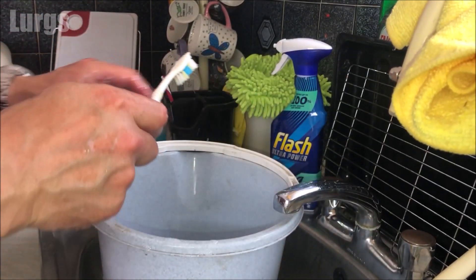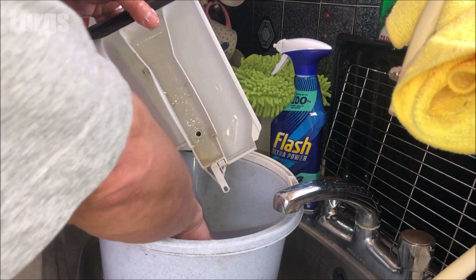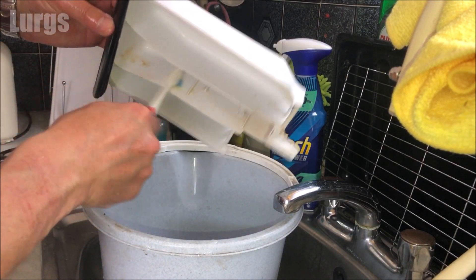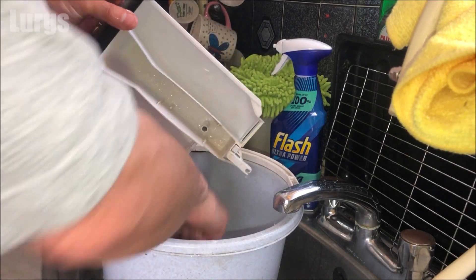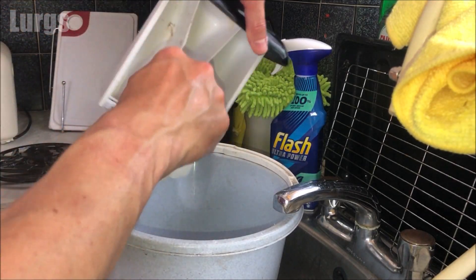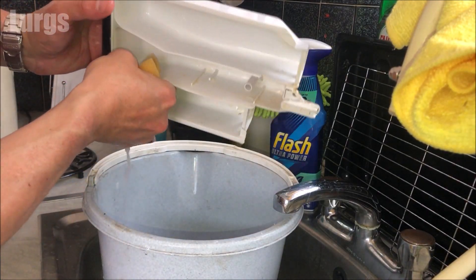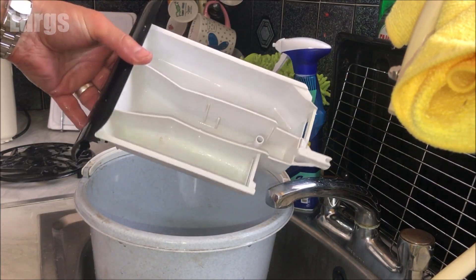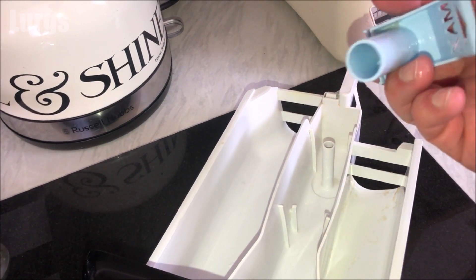Take your detergent dispenser drawer and get rid of any mold and gunk in here. You can use a non-scouring sponge — just give that a really good clean till it's spotlessly clean and sparkling fresh. Fabulous — let's just put the level indicator back in.